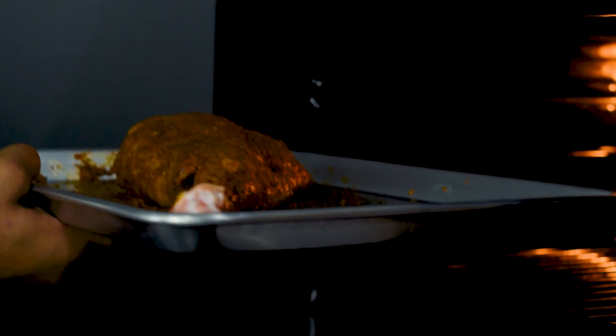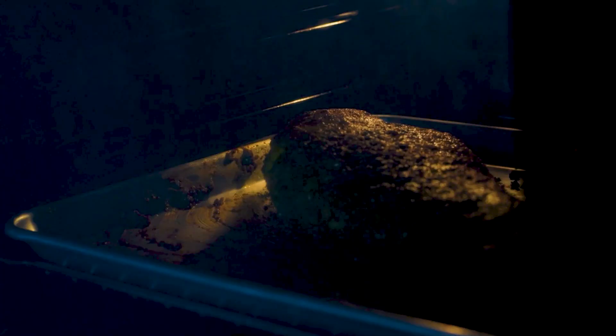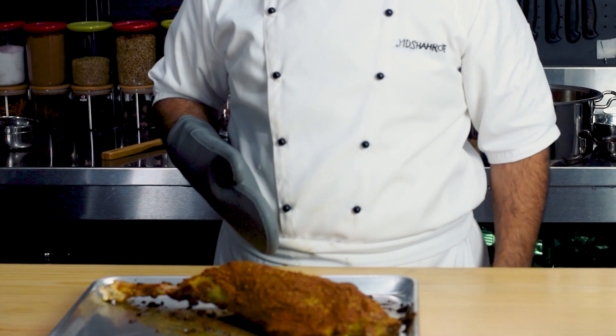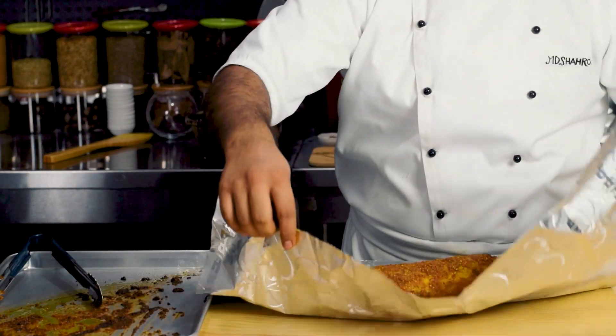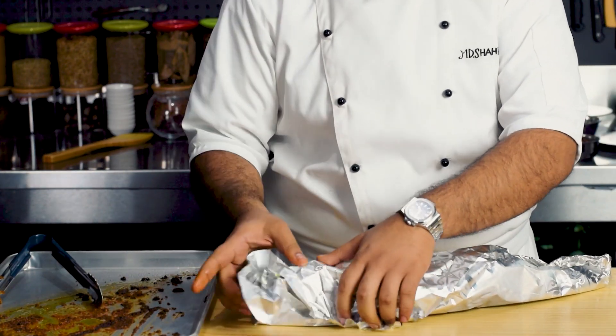After 24 hours hum isko bake karenge — 180°C temperature pe for 15 minutes, uncovered. After 15 minutes hum isko foil paper mein achhe se wrap kar lenge aur mazeed 60 minutes ke liye bake karenge.